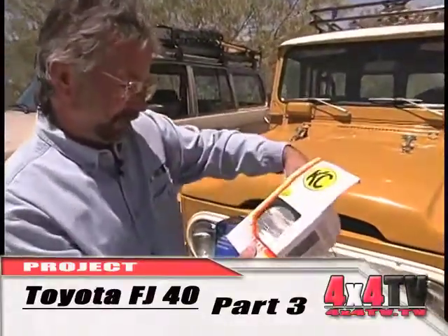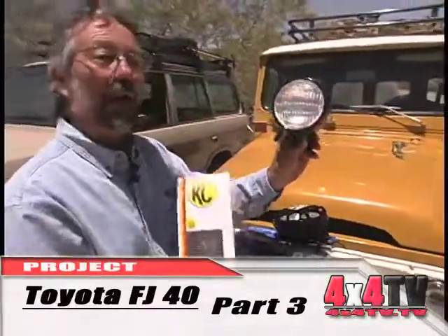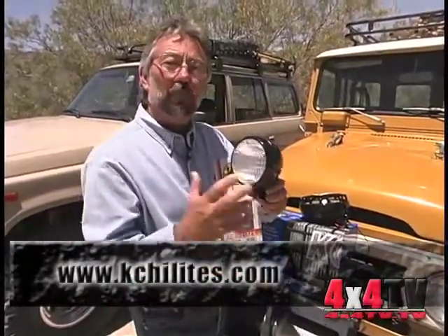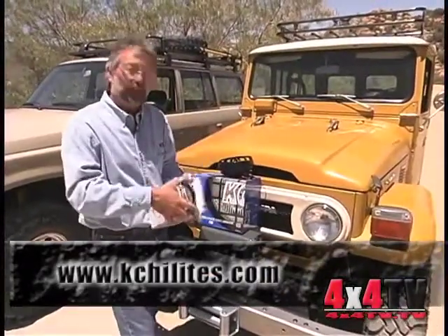Also, what we got from KC was some flood backup lights. They're 100-watt halogen. These could be mounted to the back of the rack, aimed down, maybe with a switch on the outside so that you could use it as a work light or a backup light with the switch inside. A set of lights is one of those other pretty cool additions on any project.